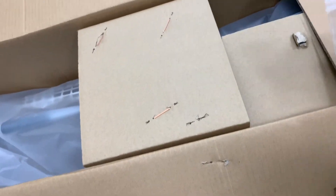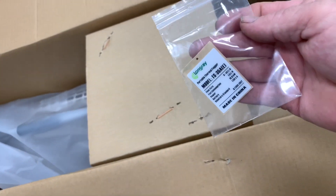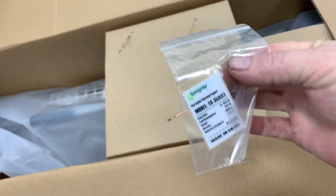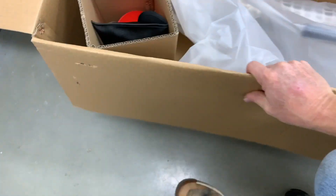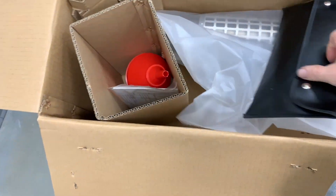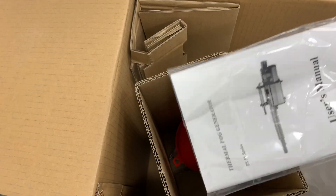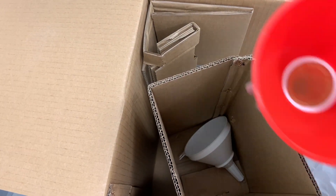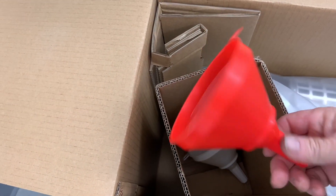Looks like it's packed nicely. It's pretty long. We get some nice little tools, a book, a user manual, and some funnels with screens in them.